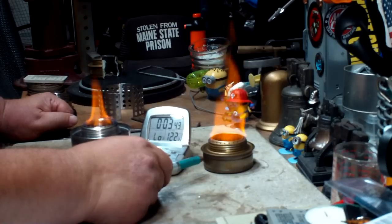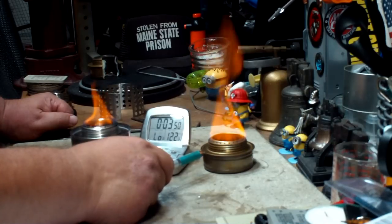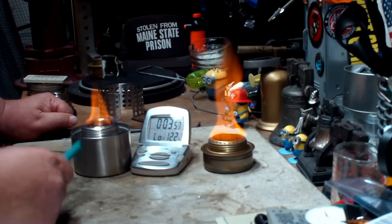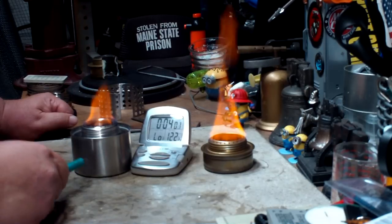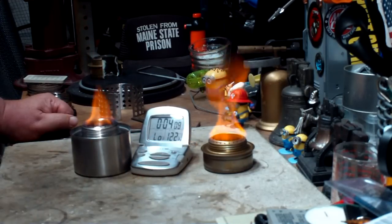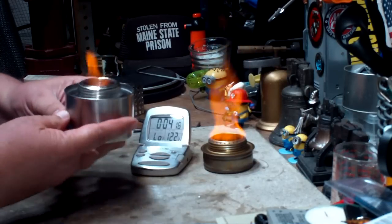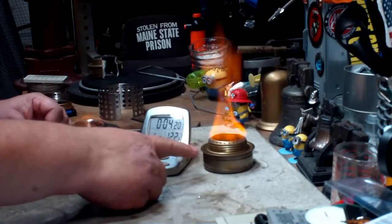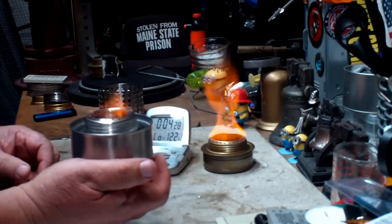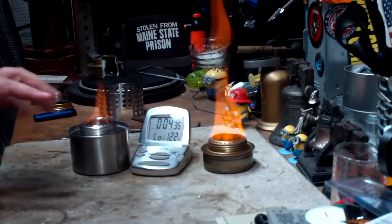There's another consideration: thermal conductivity. Each material has its own variance in how fast it transmits heat. When these burners start, the flames are at the top but the heat has to go down to warm up the alcohol. Brass, as used in the Trangia, is a fairly good conductor of heat, whereas stainless steel isn't. Stainless steel shouldn't have the cracking problems I've had with the brass Trangia. I can pick this up — it's not terribly hot yet — whereas I wouldn't want to try picking up the Trangia right now.